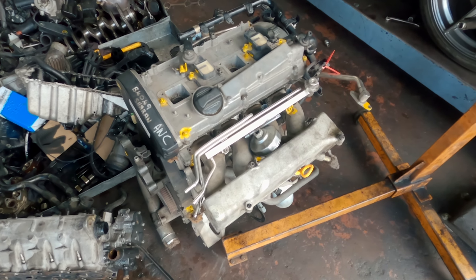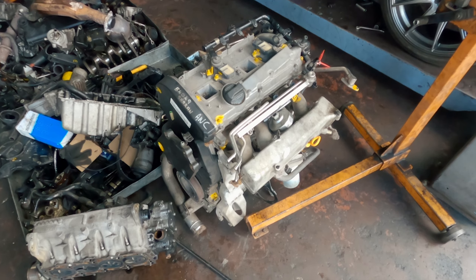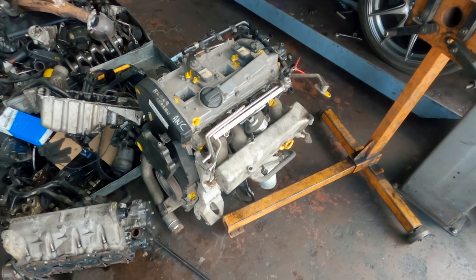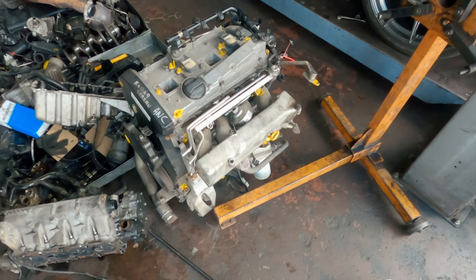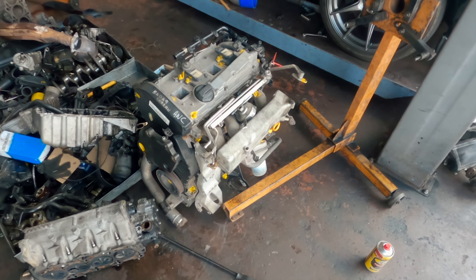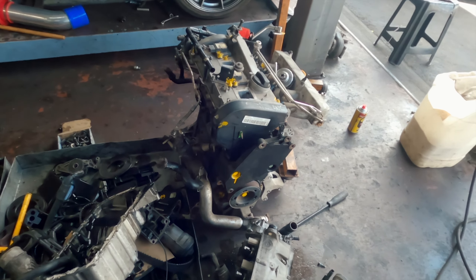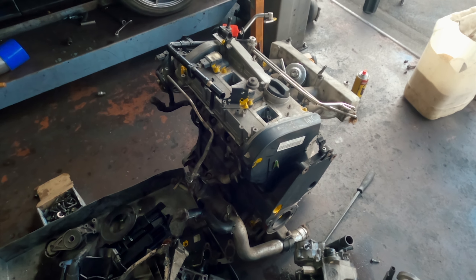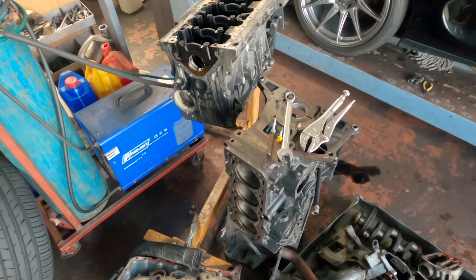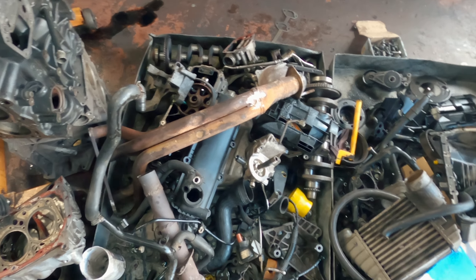So this is the engine. It comes out of a VW Sharan, so it probably hasn't been abused — which means it's about to be abused, so that should be fine. It doesn't have a turbo at the moment but it's getting a KO4. Over there you can see all the 8-valve parts that sacrificed their lives for this project.